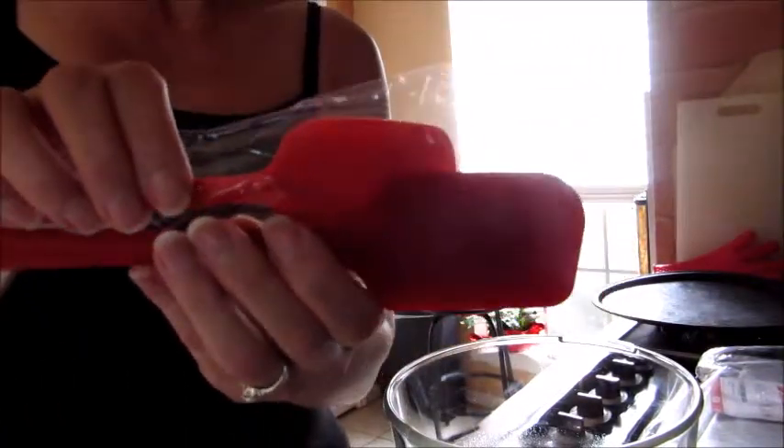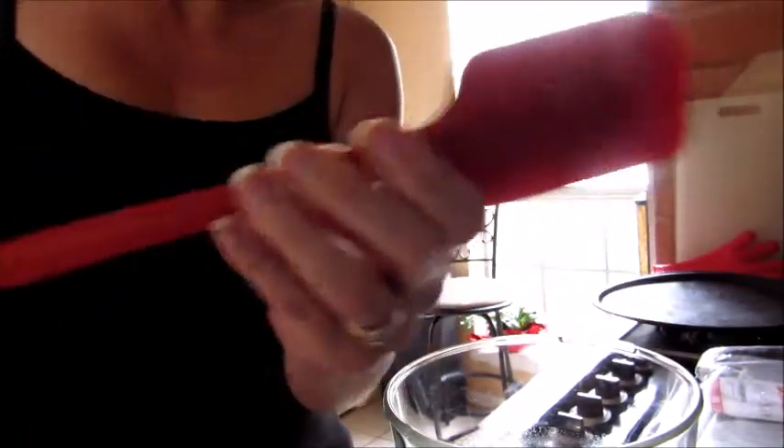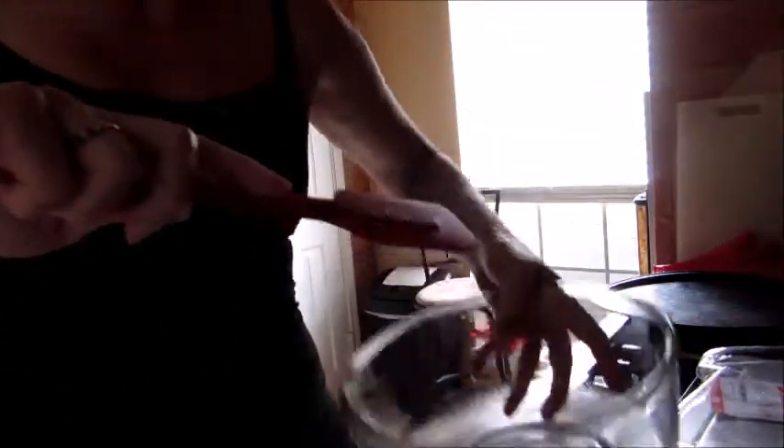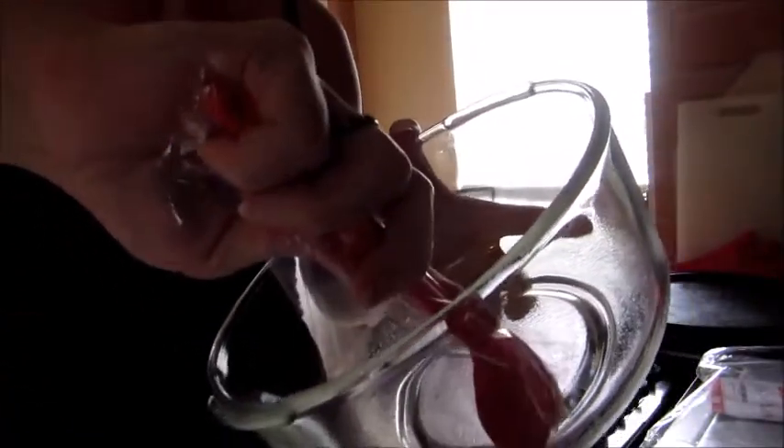Let me grab one of my own spatulas to show the size difference. With my spatula, when I'm getting into a bowl, my hand stays out of the bowl to work. With one of these — still in the plastic so you can tell which is which — it's much smaller, and my hand is going to end up in the bowl.